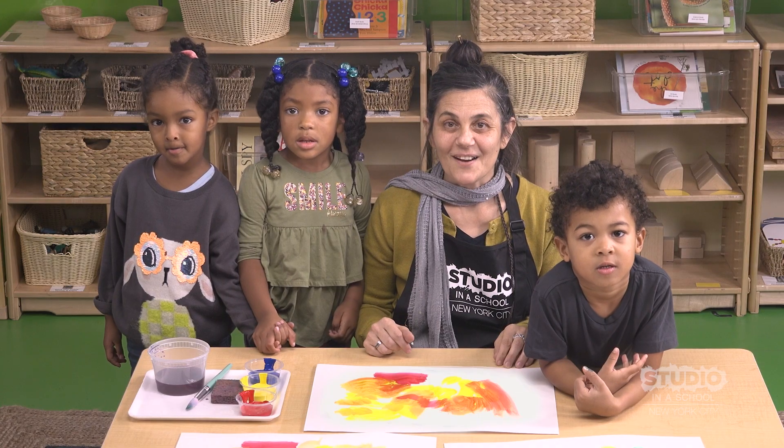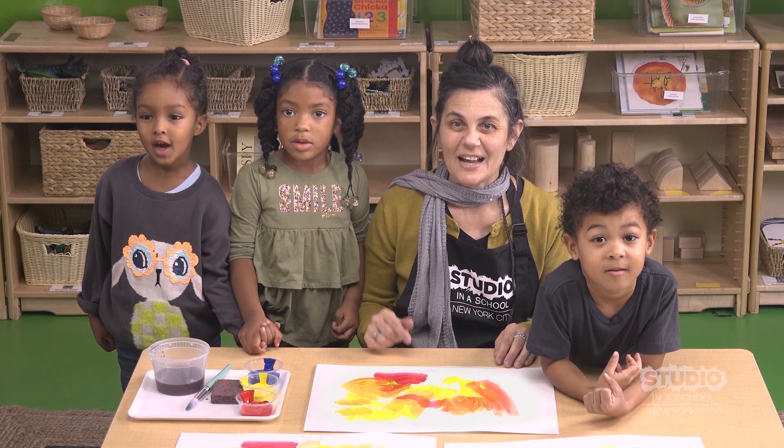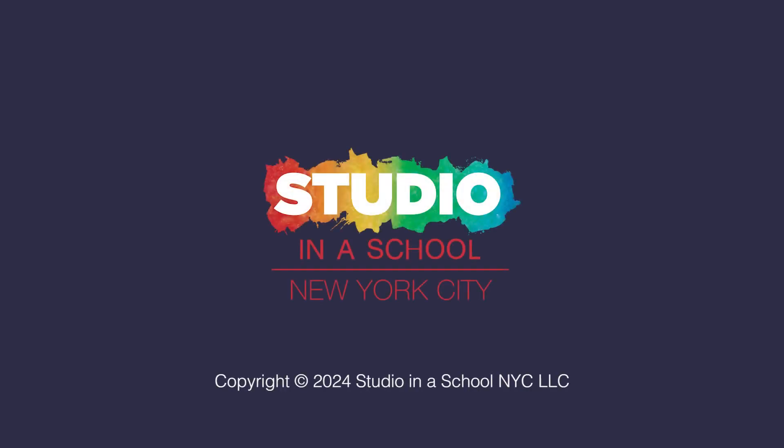That orange is amazing. Thank you. Now it's your turn to mix your own colors. Have fun, artists!